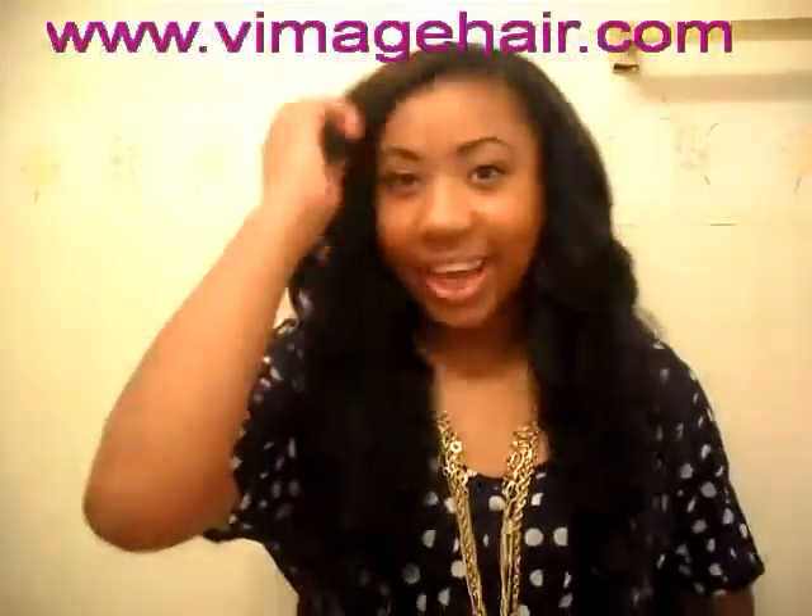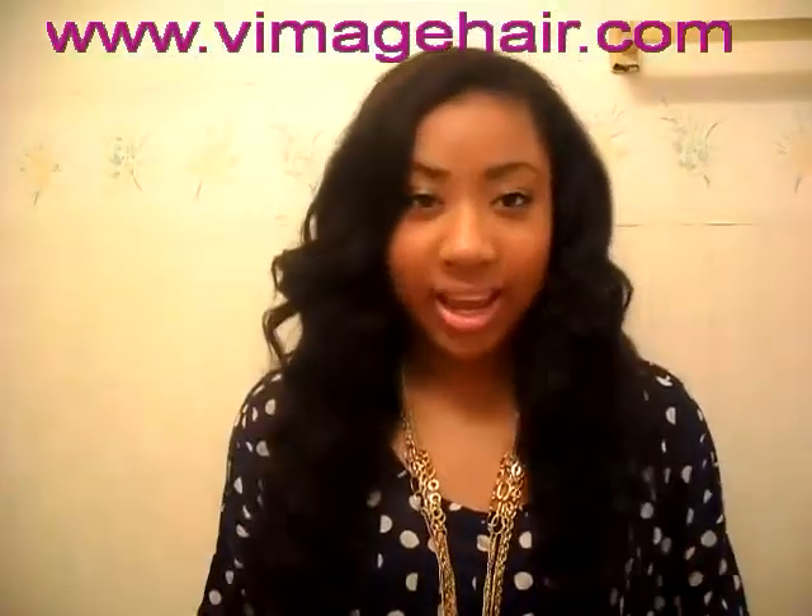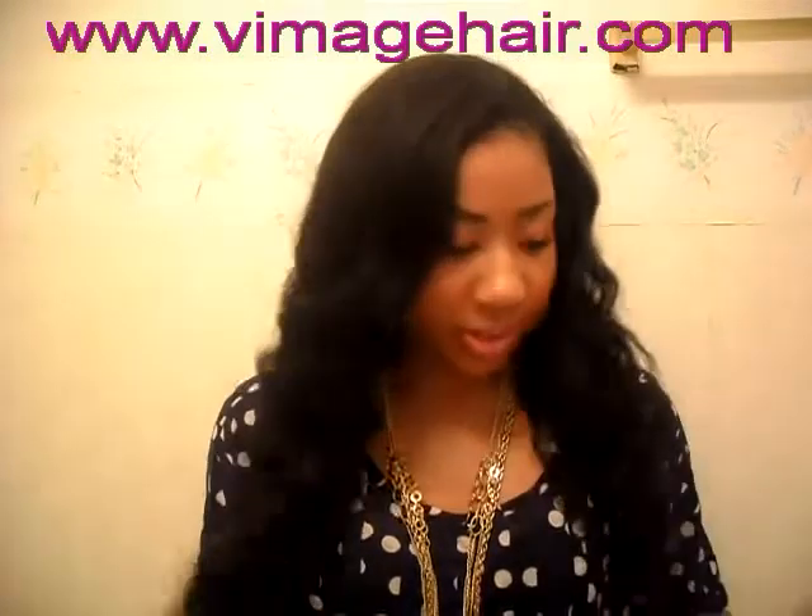I'm really excited about this. I got it installed yesterday. My friend Meek did it, and she did my sew-in.